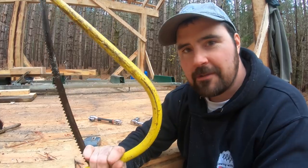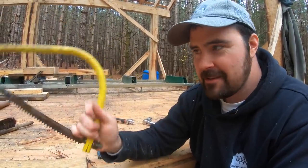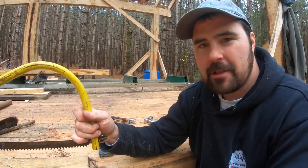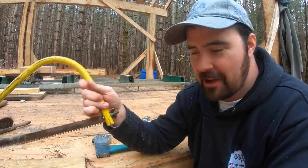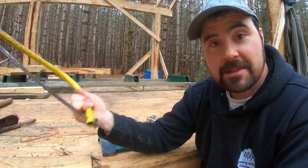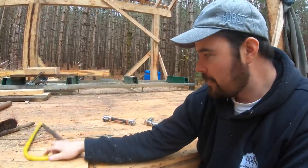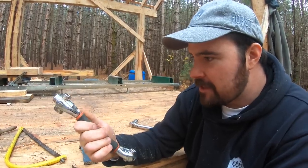Same goes for this hand saw — it's not used for cutting logs; I use a chainsaw for that. I use this saw to cut limbs when I forget to limb them with the chainsaw. It's a late addition to the mix.